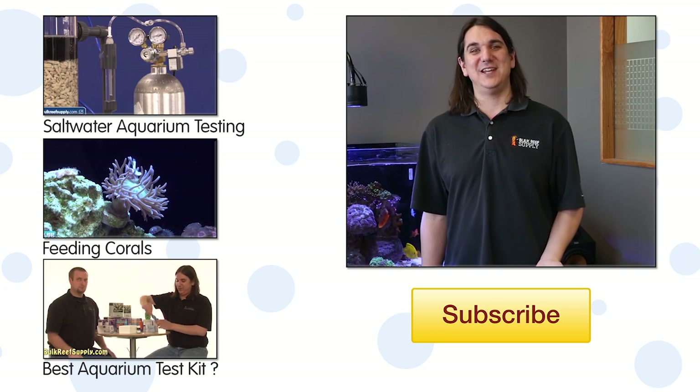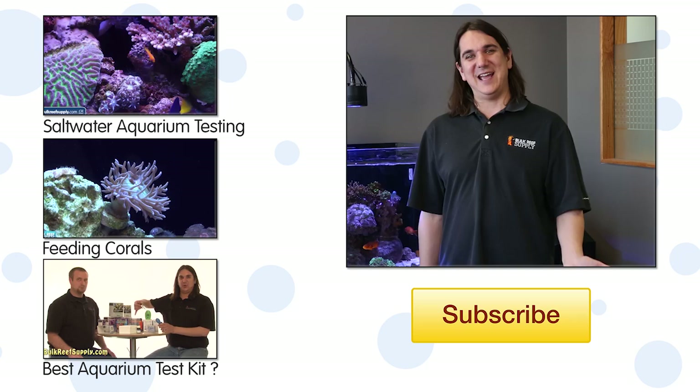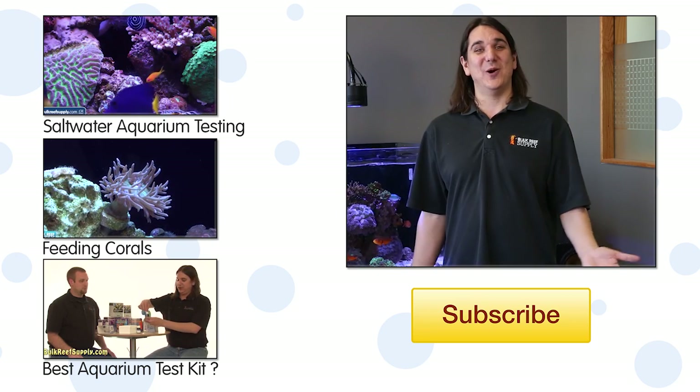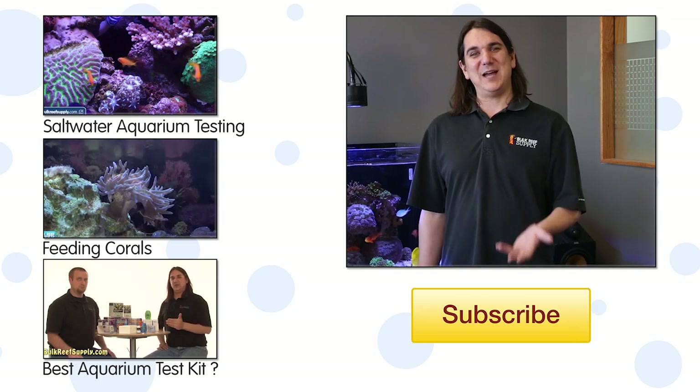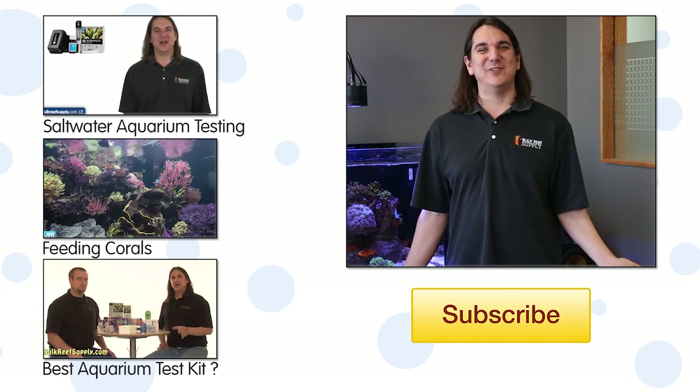That wraps up today's episode. If you have any questions or want to share your experience with two-part, do it in the comments area below. If this is your first time with us, subscribe because we do this every week.